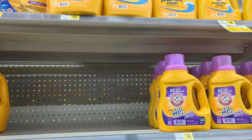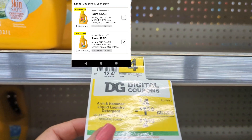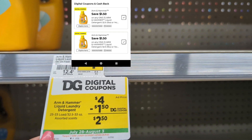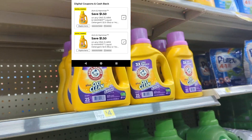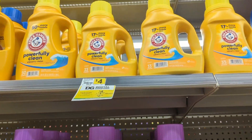We've got a $1.50 digital for the Arm & Hammer. We've had this digital floating around since last week but paying just $2.50 out of pocket. As you can see most of my shelves are empty already, but there is that $25 load or you could pick up the $4 bottle that is 33 loads and again just pay $2.50.